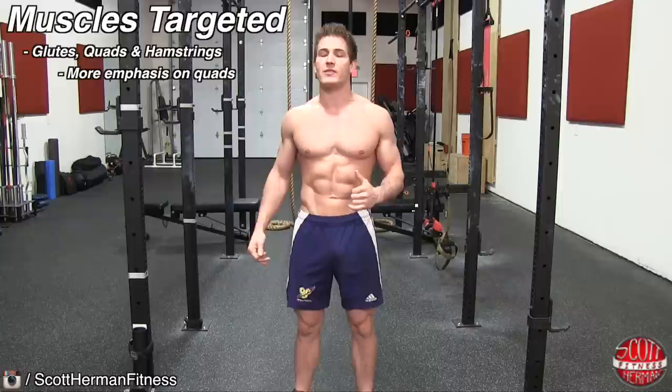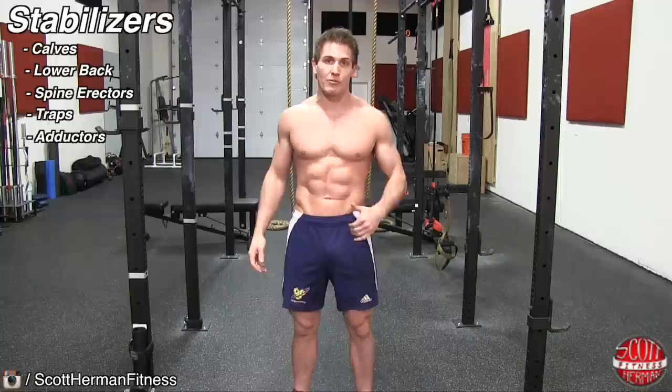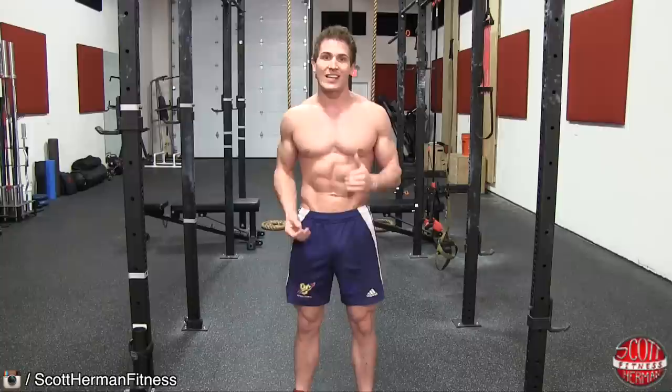Now although you're going to be putting a bit more emphasis on your quads, you're still targeting your glutes and hamstrings. Keep in mind that your calves, lower back, spine erectors, traps, and adductors are going to be working as stabilizers throughout the exercise as well.